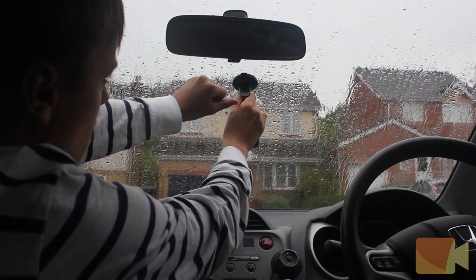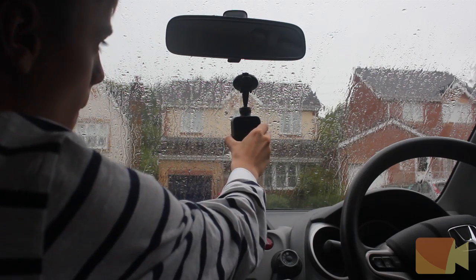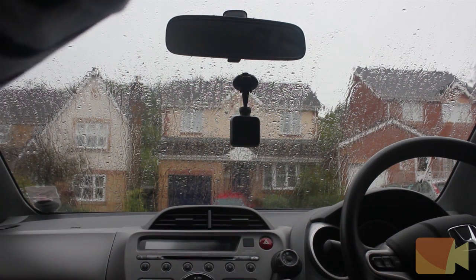Installing the camera on your car's windscreen is very simple. All you need to do is snap the suction stand and the dash cam together, then just press the suction cup against the middle of your windscreen and close the switch.